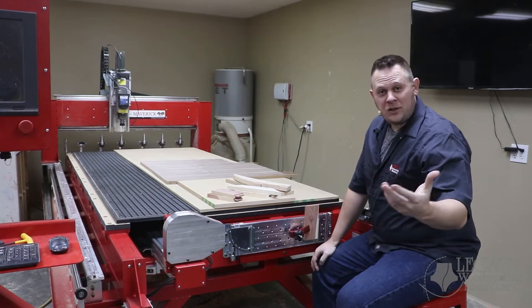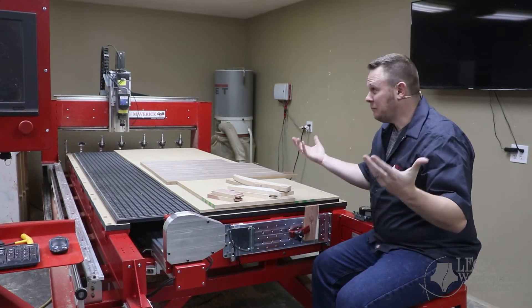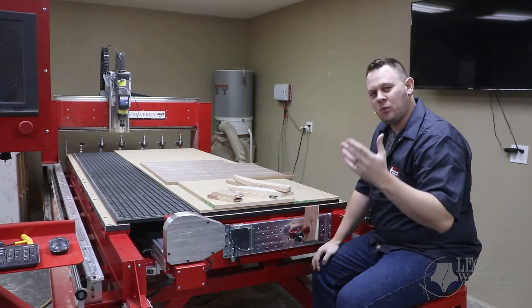Hello, thanks for watching. My name is Chris and we are in the Legacy facility, specifically where we do a lot of our training.